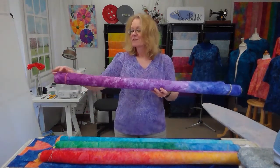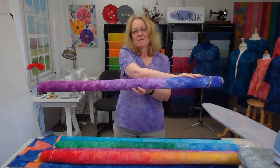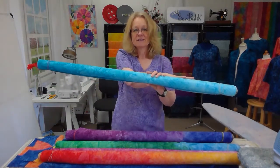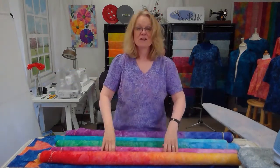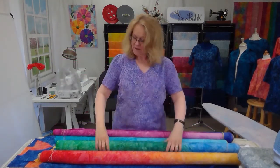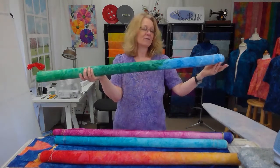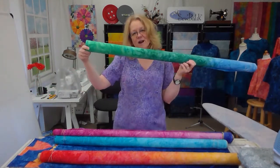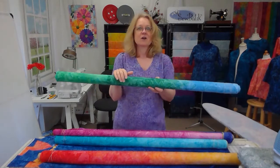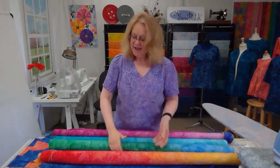The first fabric is Hyacinth Violet, which transitions from a bright petunia-like color to a beautiful purple-blue turquoise, shading from dark to light. The second is Black Cherry, which goes from a darker shade to a lighter shade. Atlantis transitions in color from an ocean blue to a beautiful grass green — I really love this one for backgrounds.